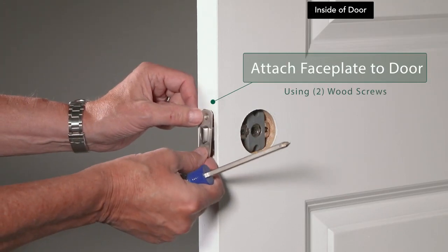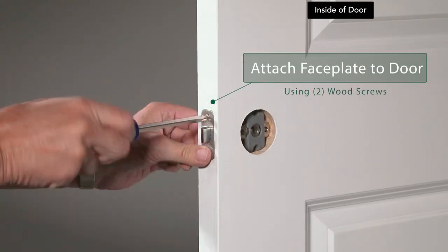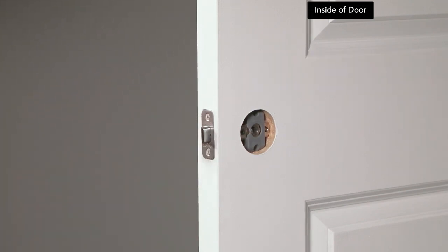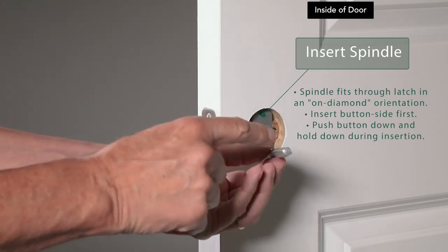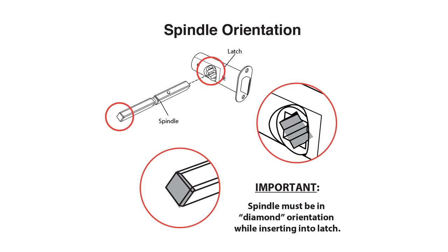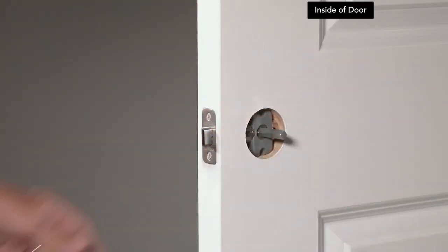Place the face plate over the latch tongue on the edge of the door and use the provided wood screws to attach the face plate to the door. Insert the spindle through the latch in an on-diamond orientation with the button side first, making sure you push the button down and hold it down during insertion.